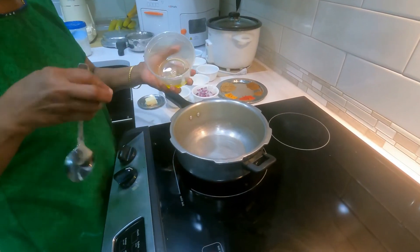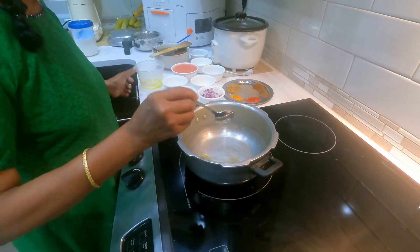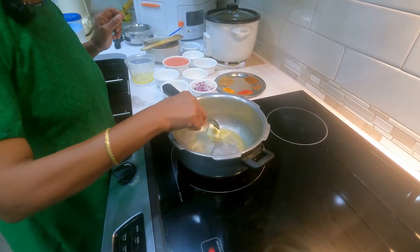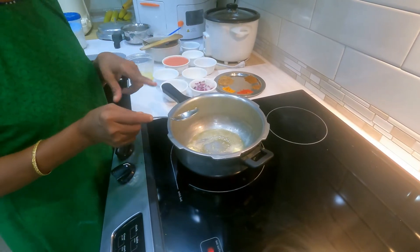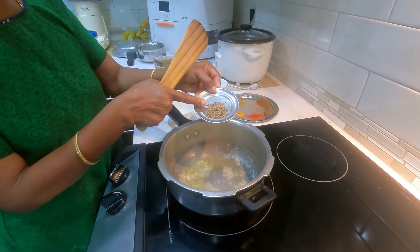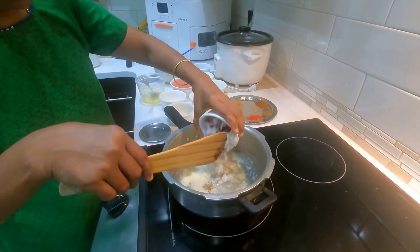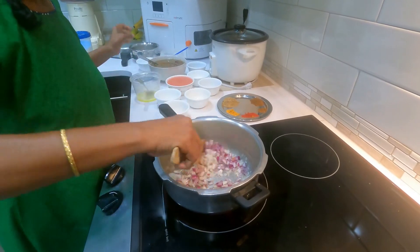1 teaspoon of pepper. Now switch on the stove, place a big vessel, and add 1 teaspoon of cooking oil and also add the butter. When the butter gets heated, add 3-4 teaspoons of cumin seeds.